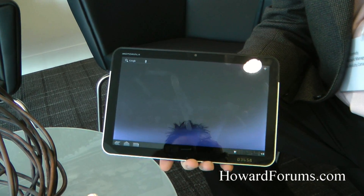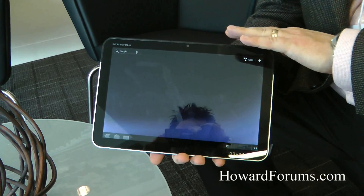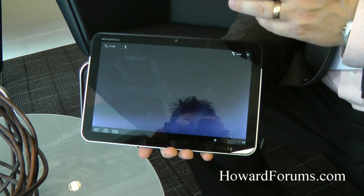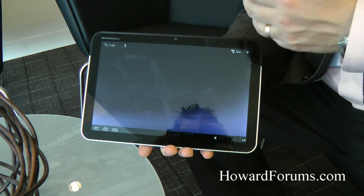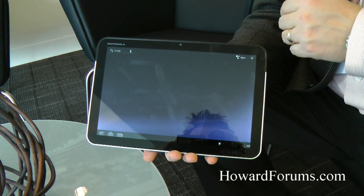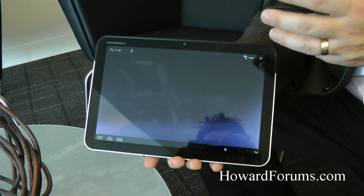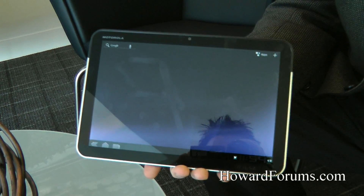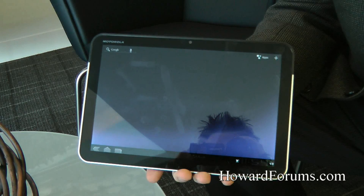One of the key things we're really proud of is the fact that this device will work with any other device that has hotspot capability. A great example of that is the new Motorola Defy, because it has Android 2.2 with hotspot capability. So we can turn that hotspot capability on, have this Wi-Fi tablet connected to the smartphone, and you can get wide area coverage through that.